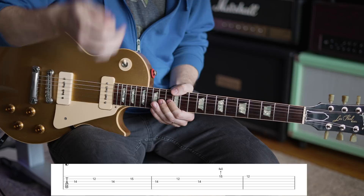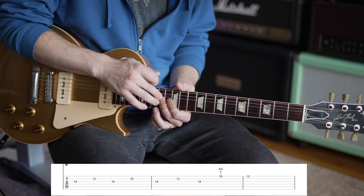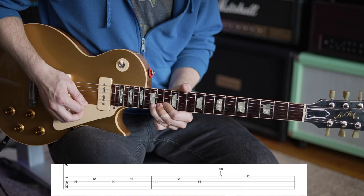Once you can do that, the next part is pretty easy. Go to 15 on the high E string — so the complex part here is we're skipping a string. You go straight from 14 on the G to 15 on the high E string — pre-bend it, let that fall, then 12. We're just adding a little bit of extra flavor to a more scaly sounding lick.